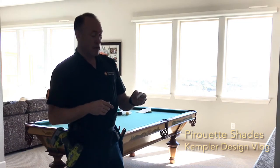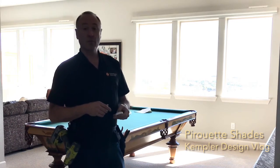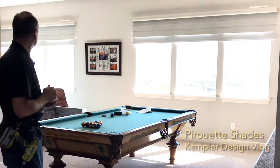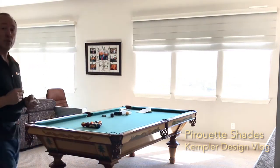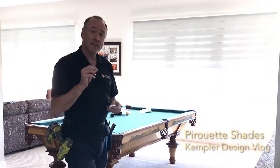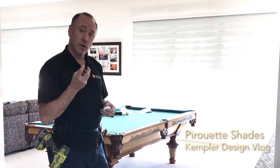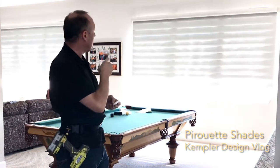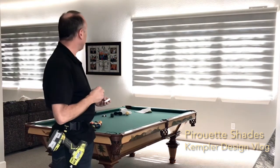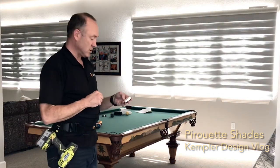We're going to hit 'all' and just lower it to the closed position. You'll notice that both shades are lowering themselves to the bottom of the window. There is no light that comes through the fabric, but it comes around it a little bit, and you'll see it gets nice and dark when it's in its down position.